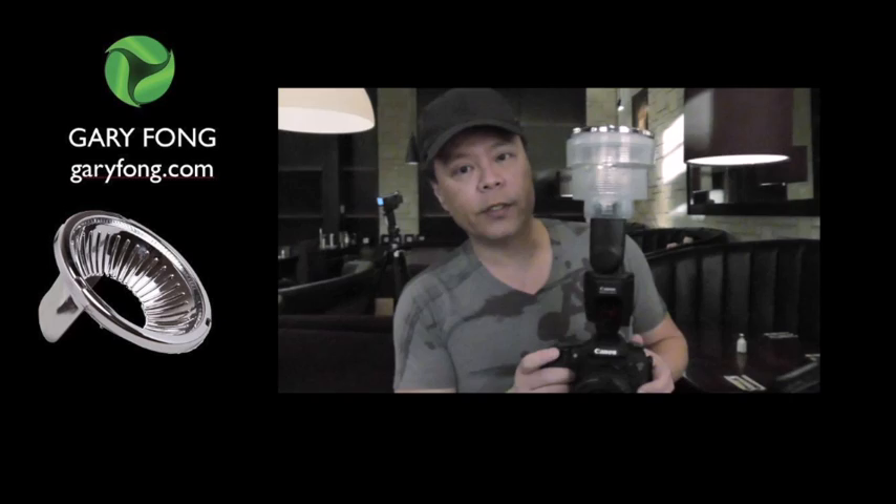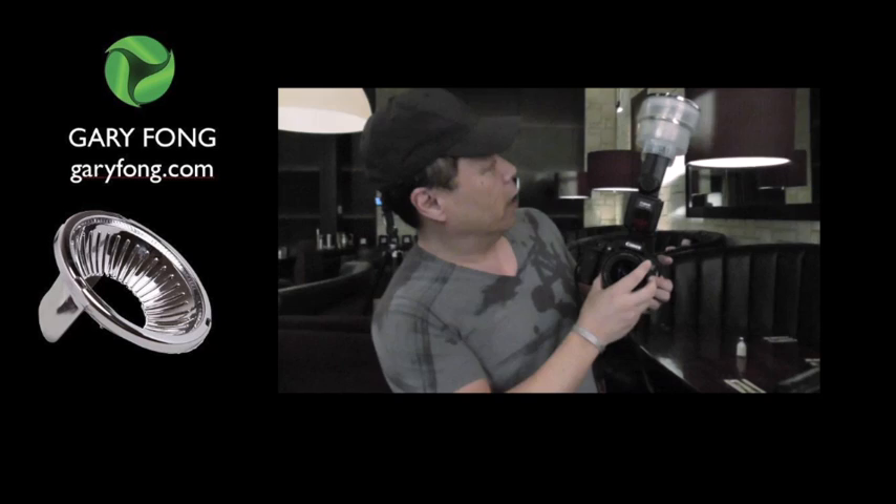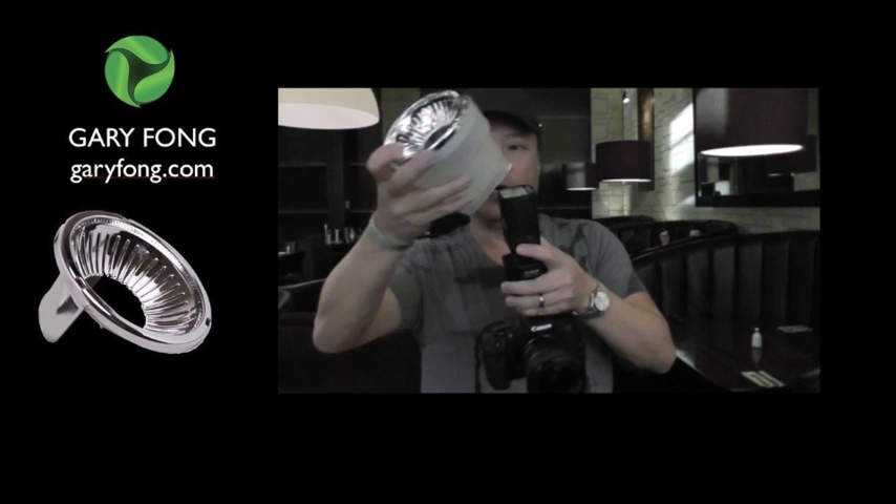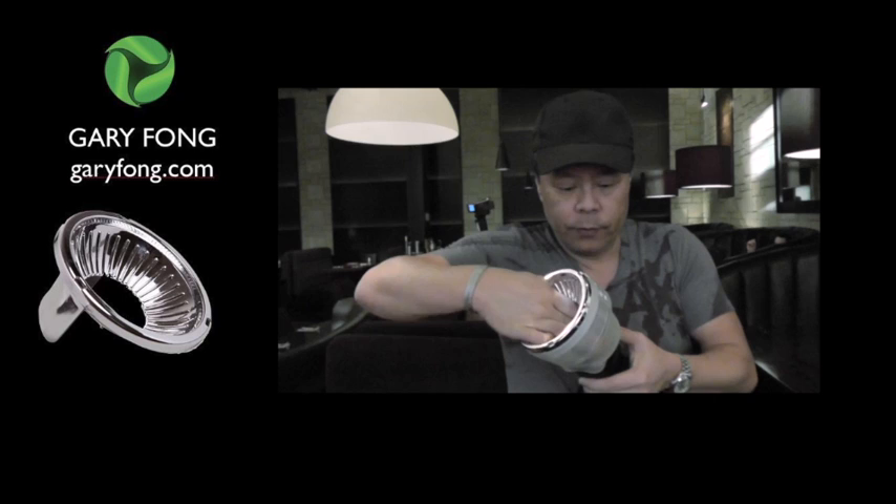What the Chrome Dome does is it basically takes the light and raises it above. Versus if I were to shoot it straight on — it comes right at the subject in a very, very harsh manner. The Chrome Dome actually takes the light and brings it up way above the flash, and then gives it very soft lighting.